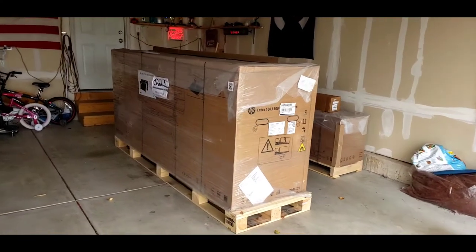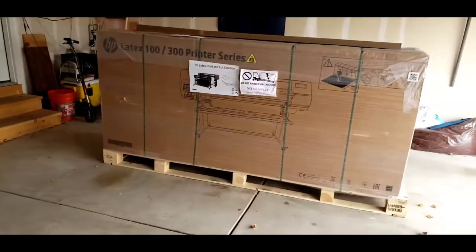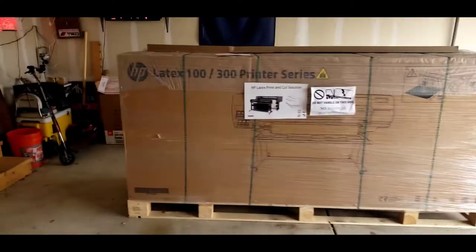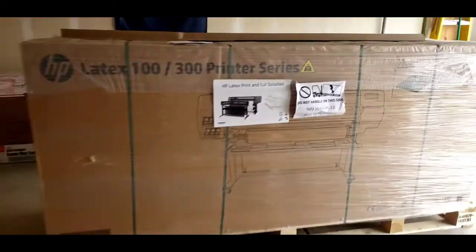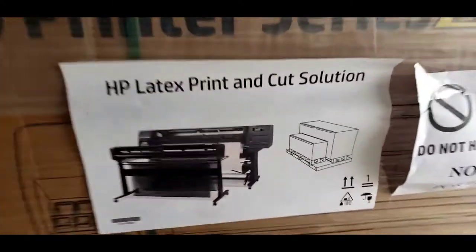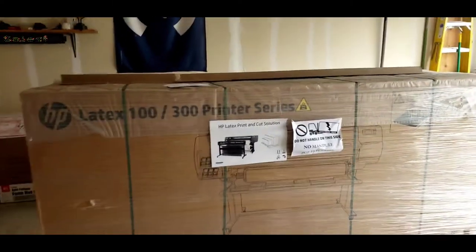Hey, welcome back guys. Another big day for me — I finally made a decision on a printer and went with the HP Latex 115 combo. There were a few reasons why, firstly budget.